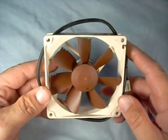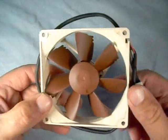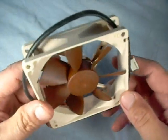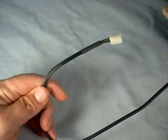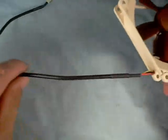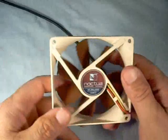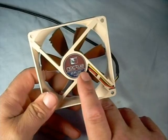The fan itself is the traditional Noctua colors, with their tan or cream-colored fan casing, and brown fan blades. You can see some of the notches and some of the design work in the fan for breaking up their sound frequencies. This does have a nice long power connector to it — about 16 inches long, so it's more than likely going to be long enough to reach your motherboard, fan controller, or wherever you might need it. It does have a three-pin connector on it. On the back side of the fan, we have the Noctua sticker, as well as the part number and what the base RPMs are for the unit.